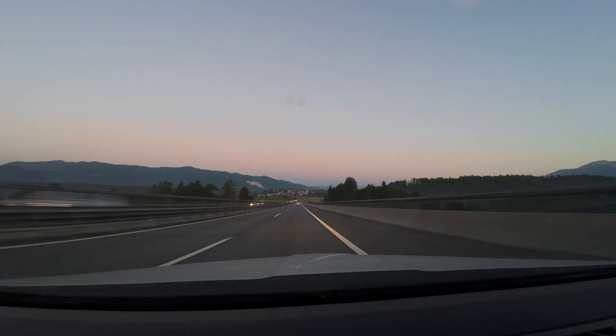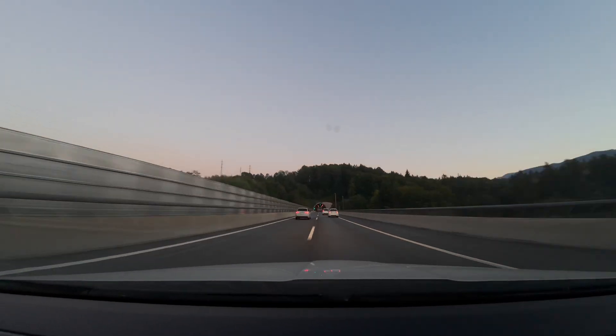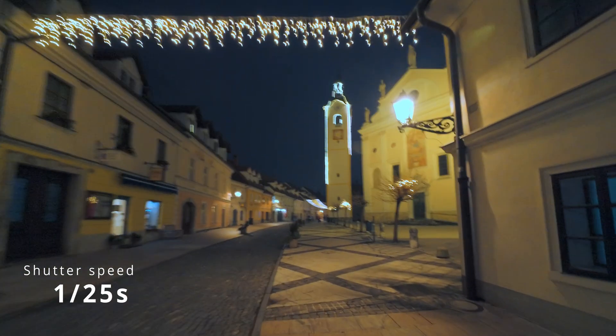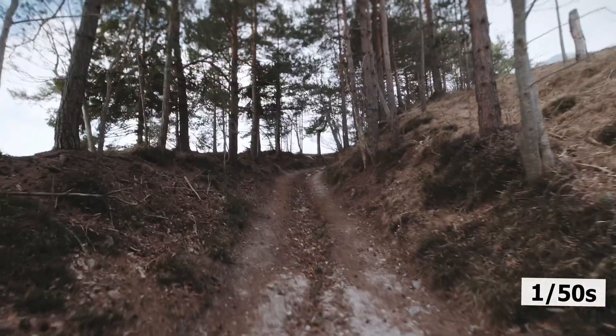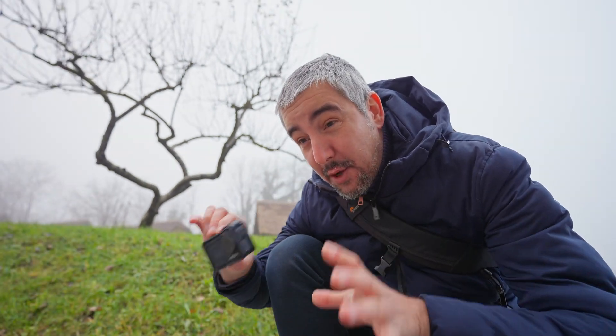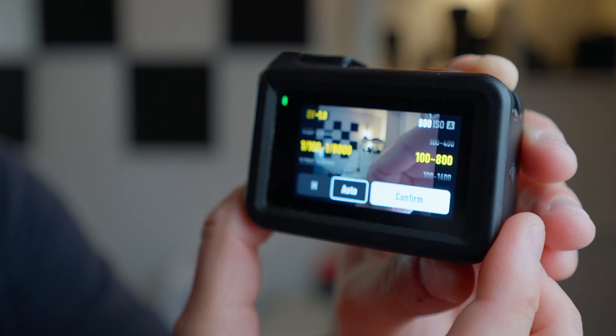One of the best features of every action camera is its image stabilization, done electronically with the help of a little bit of processing. For that to work smoothly you need to have clear and sharp images. If the shutter speed is too slow and you have too much motion blur, the camera is going to have trouble stitching the frames together because it doesn't know how to put one frame on top of the other — they're all blurry. So we need to figure out what is the lowest shutter speed depending on how fast we move and how much you're shaking the camera in order to still get good enough images for the stabilizer to work.